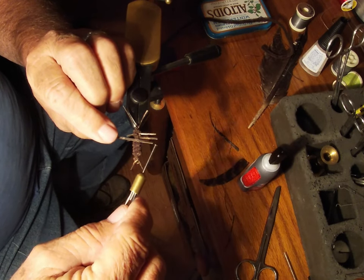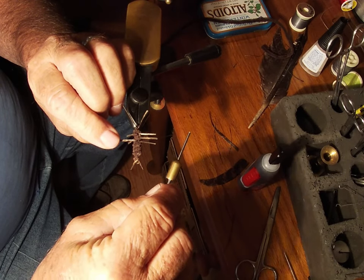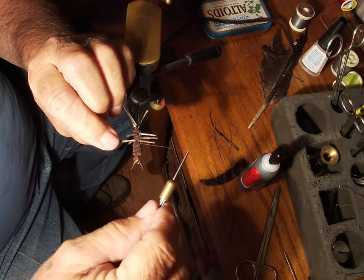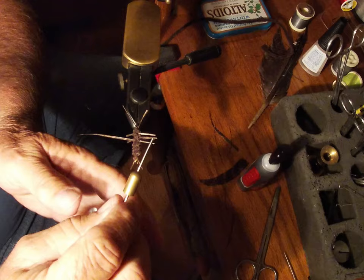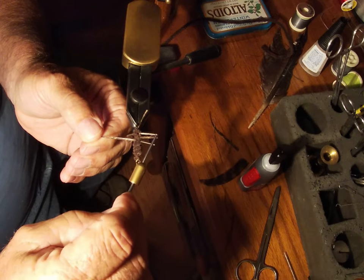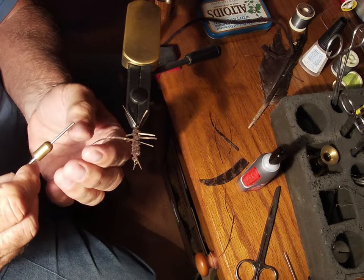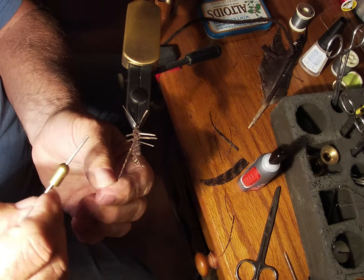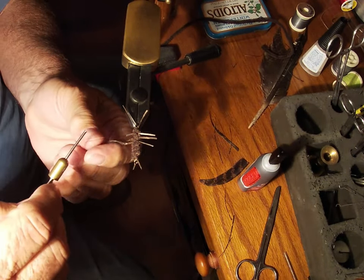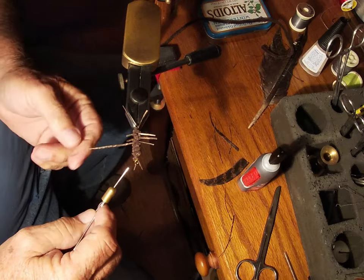This is my own design — I came up with this a few years ago, just trying to make something that looked like a grampus. And I've caught fish on them. I've caught red eye, I've caught smallmouth and bluegill, and about anything in the river that's going to hit them.